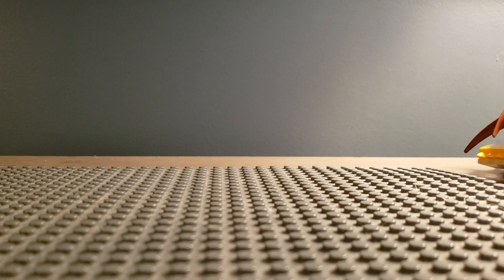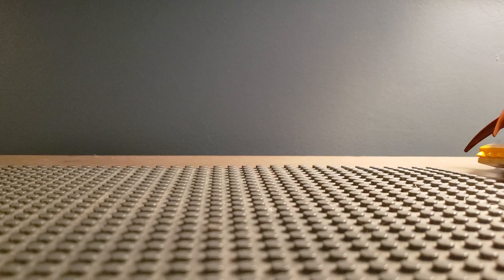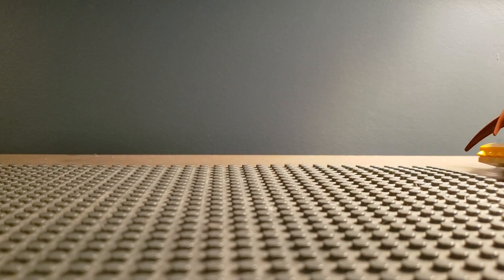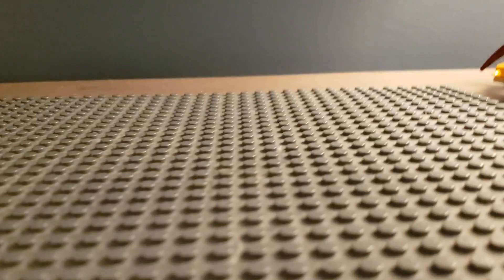Hello, welcome back to Anthony the Lego Man, and today is a setup review. It's not a character review, it's not a set review, it's not custom things, it really doesn't have anything to do with building — because it is my setup review.